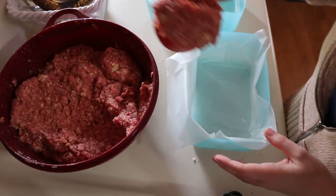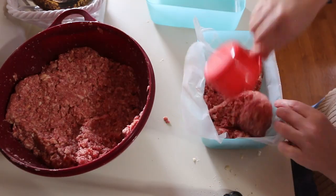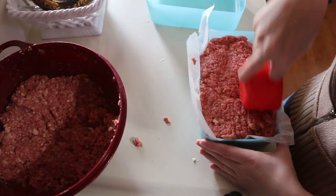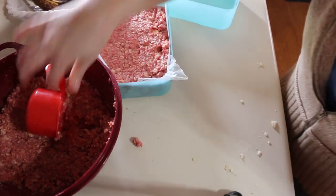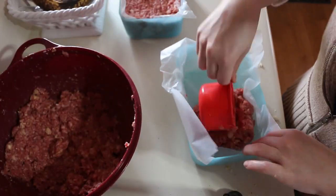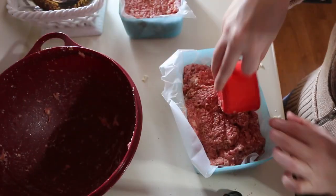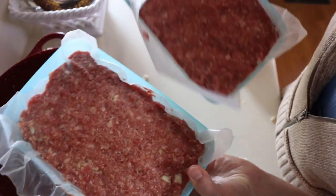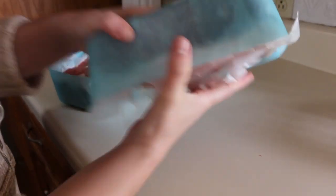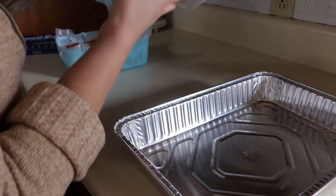I haven't done it this way before but I think it should work. I'm making two loaves here and just going to do the exact same thing with the other loaf. Now they're ready for the freezer. I got them out of the freezer later — they look really good. They didn't come out of the pans too bad; came out fairly well.